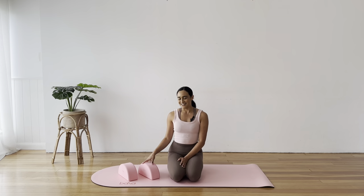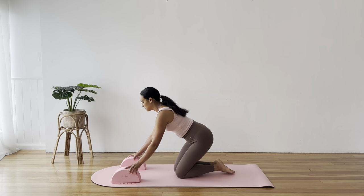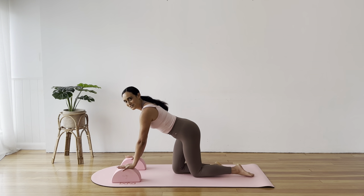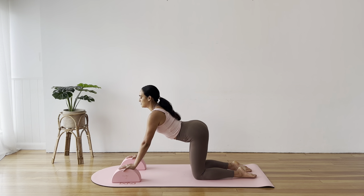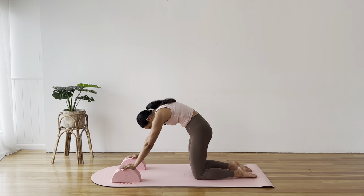Let's get started with the blocks. At the top of your mat, shoulder-width apart, placing your hands onto your blocks, bringing your knees underneath your hips, coming into your cat and cow stretch. Lovely big inhale as you arch through your back and look up towards the sky. And then exhale, chin to chest, lifting through your core and rounding through your shoulders.